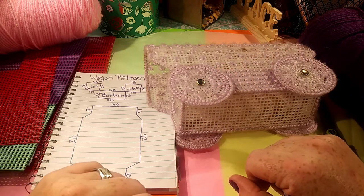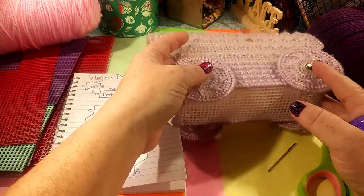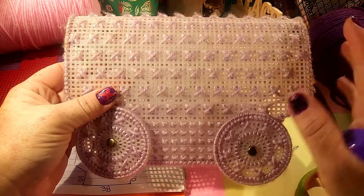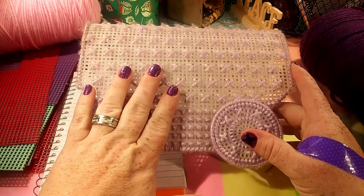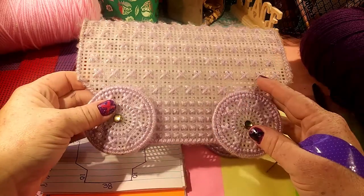Hi, all y'all amazing folks on YouTube. Crafty Jenny back again, and I'm going to be making the covered wagon today. This is one of my favorite things that I've ever done. My grandmother taught me how to make this, and it really holds a lot of precious memories to me making these. So let's get started.